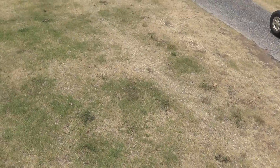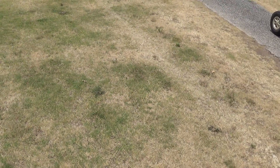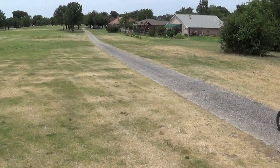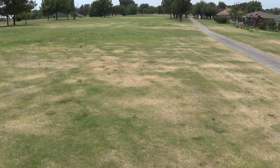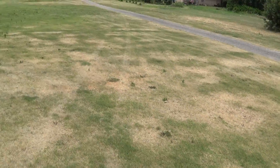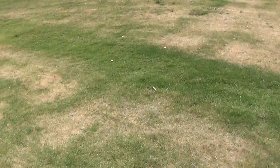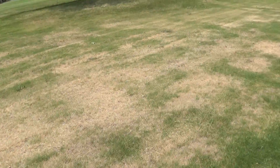There's more heat stress on this one — this is one of the original nine. There's just not a lot of topsoil here; it was built right on rock, so this one is one of the first to show the heat stress. Along with 17, it basically grew a little bit of grass right on top of the existing subsurface, which was a lot of caliche.